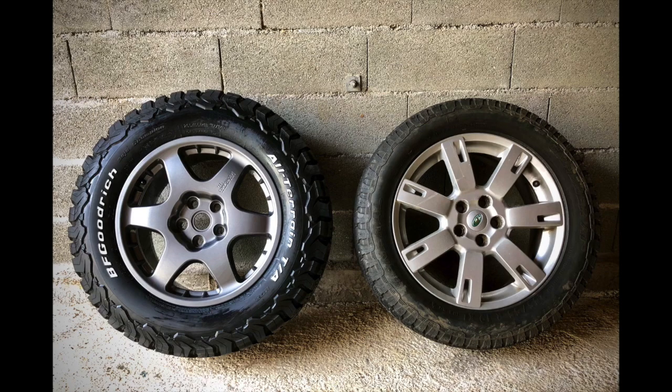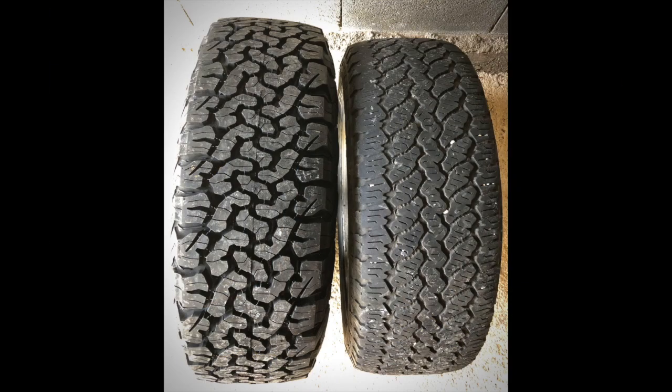For comparison, on the right we have the old 19-inch rim as fitted to the Discovery 4 with its General Grabber all-terrain tyre, dimensions 255x55xR19. So the new package on the left is both wider and a greater diameter as well.